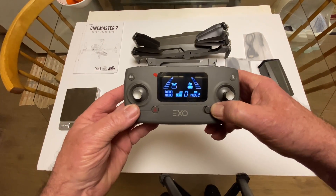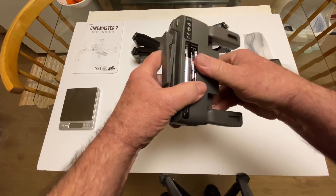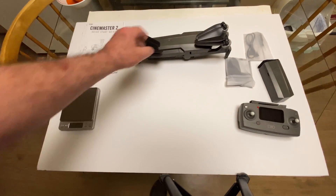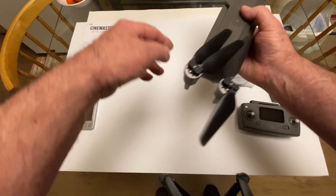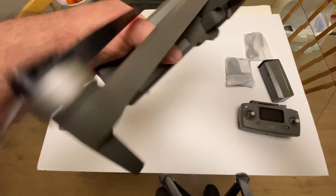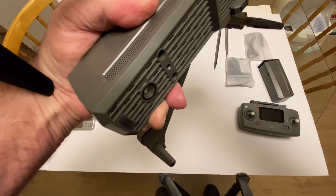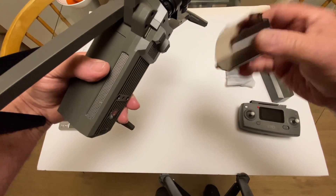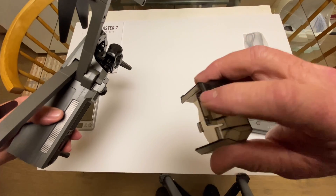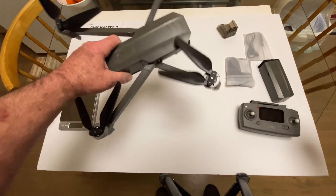Here's the transmitter — it takes two AA batteries. Here's the quadcopter itself. It has a very nice feel and build quality, with brushless motors. Let me crack it open. There's the gimbal cover — let me get that off. It gave me a little trouble the first time, but now that I've got the hang of it: go in from the bottom, get that part loose first, then knock down the little top hook.